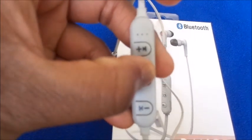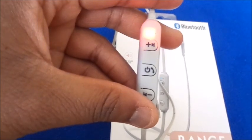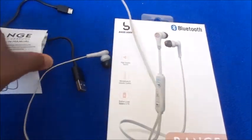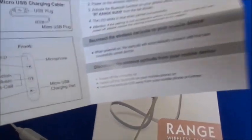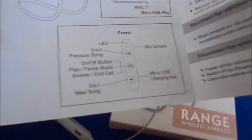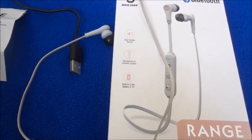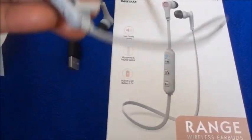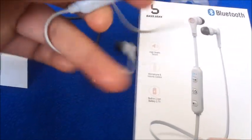When you first turn it on, you have to connect it to your Bluetooth. Inside the manual it gives you the Bluetooth name you'll be looking for, so go to your phone's Bluetooth settings, find that specific name, and press pair. Once you pair it, it'll connect and you can hear audio through the earphones.